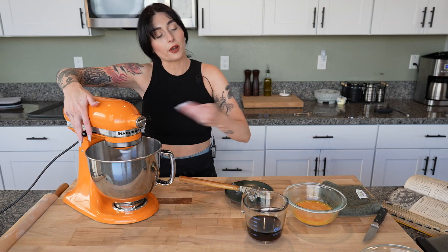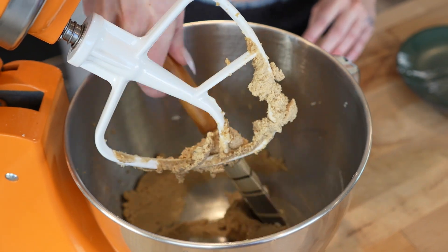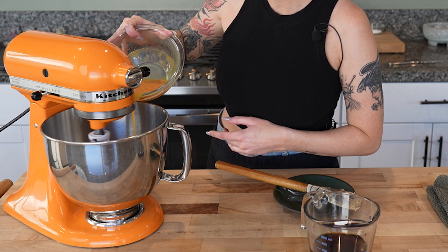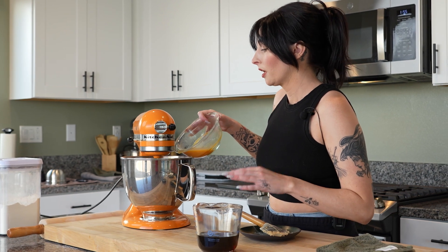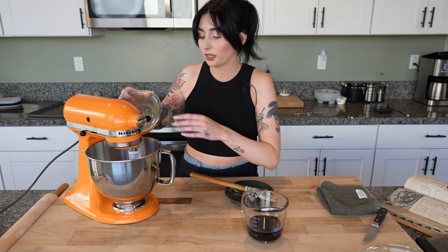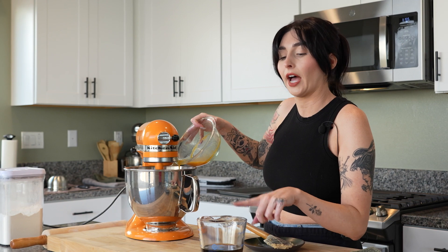Our butter and sugar is about ready to start adding in our eggs. The color is a lot more pale — it really looks like a paste. We're gonna slowly add our beaten eggs. The original recipe tells you to add all of the ingredients like your corn syrup and vanilla together all at once at this stage, but I tried that and it looked a little broken, so I'm gonna add the eggs now and make sure this mixture is completely combined before I add the corn syrup and vanilla.